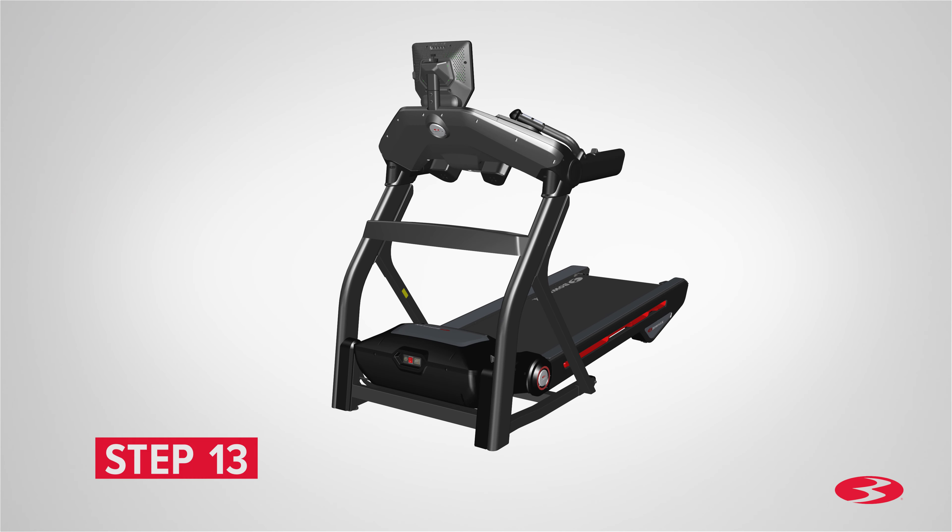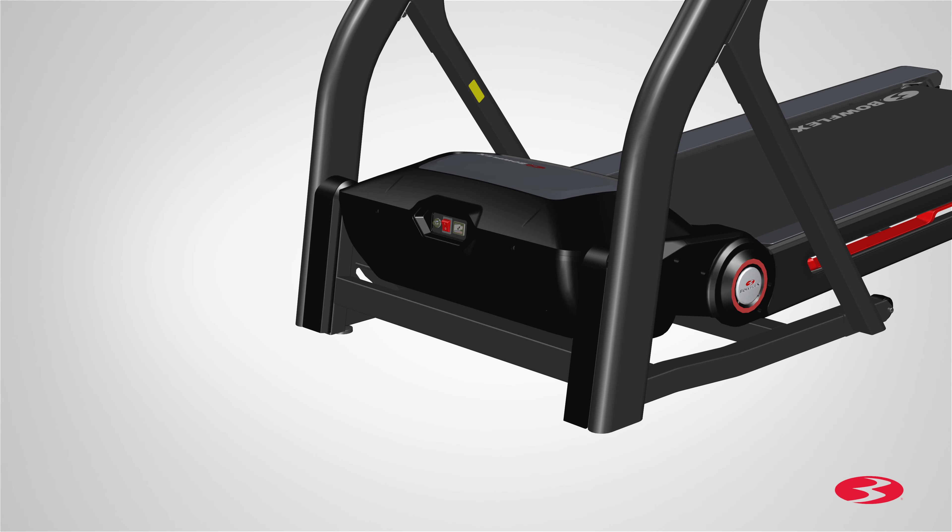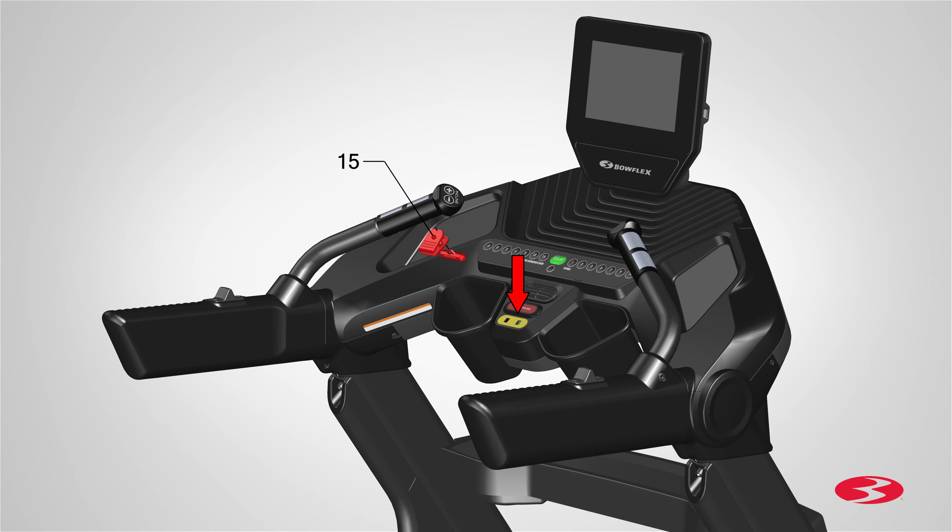Step 13: Connecting the power cord and safety key. Begin by placing the power cord, part 17, in front of the treadmill near the bottom of the base assembly. Slowly plug in the power cord into location. Connect this machine to a properly grounded outlet only. Please see the grounding instructions in this machine. When ready to operate the machine, be sure to turn on the power with the power switch. Make sure that the power adapter wire stays clear of all moving parts. Finally, locate the safety key, part 15, and insert it into the center of the frame assembly as shown. Slowly push it into place.